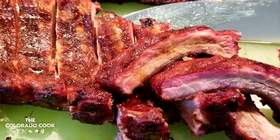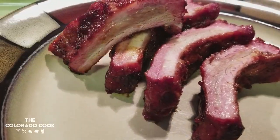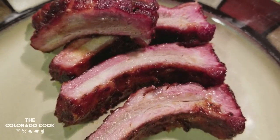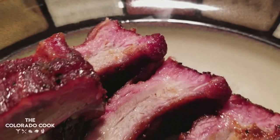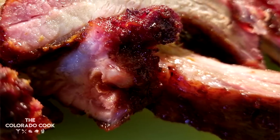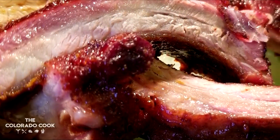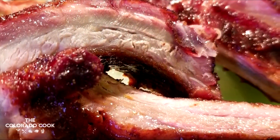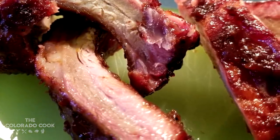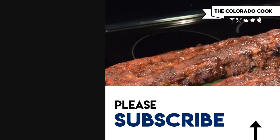As you guys can see, they got a beautiful pink smoke ring around them and they were extremely juicy. When I bit into them, the flavor was magical — a delicious meaty pork taste that was extremely smoky and full of flavor. It tasted like professional barbecue that you'd pay top dollar for. Super easy smoked baby back ribs that turned out fantastic. Thanks so much for watching — you guys are my food fam. Make sure to subscribe if you haven't; I have tons more cooking content on the way. I'm the Colorado Cook, see ya.